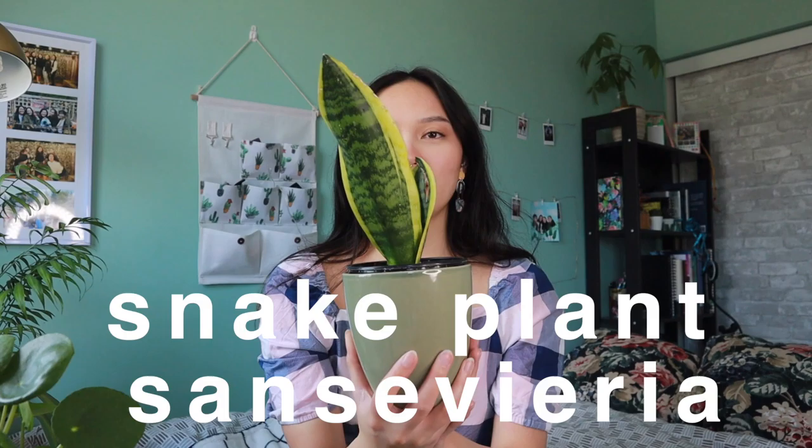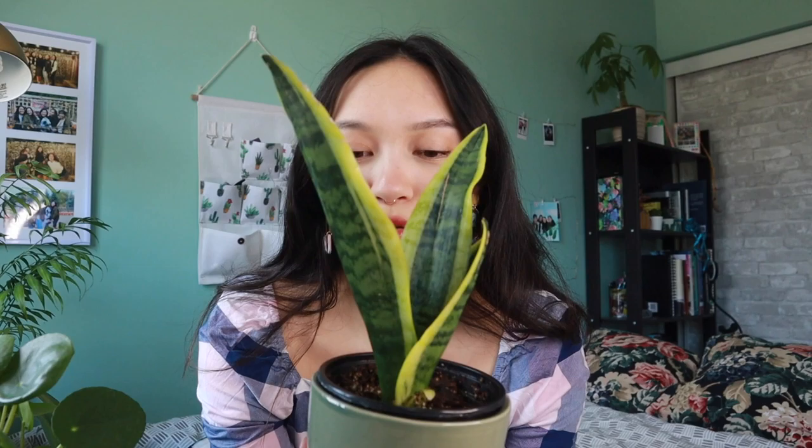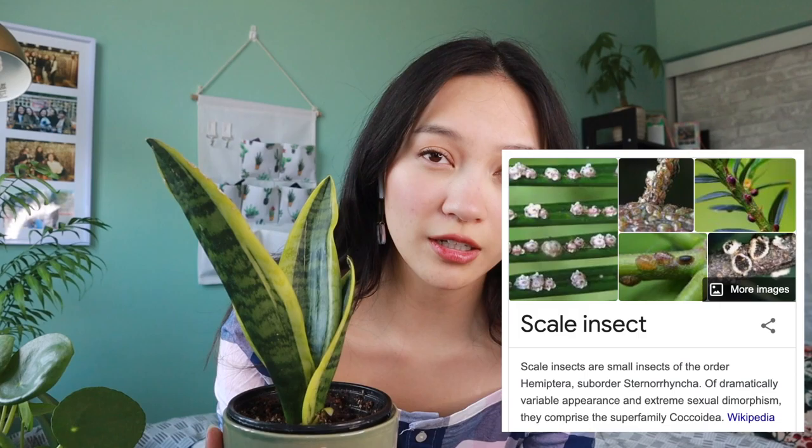I'll start with the one closest to the camera. This is my snake plant — sansevieria, or mother-in-law's tongue, as it's also called. It's a very hardy plant; it cleans the air and needs bright light but can handle some low light. It's one of my first few plants. Ever since I got it, I've noticed a couple small growths in the middle — hopefully those grow taller in spring or summer, but it is a slow-growing plant.